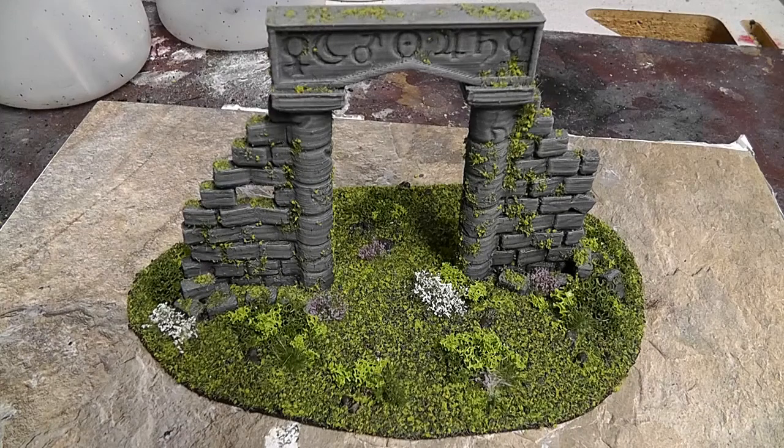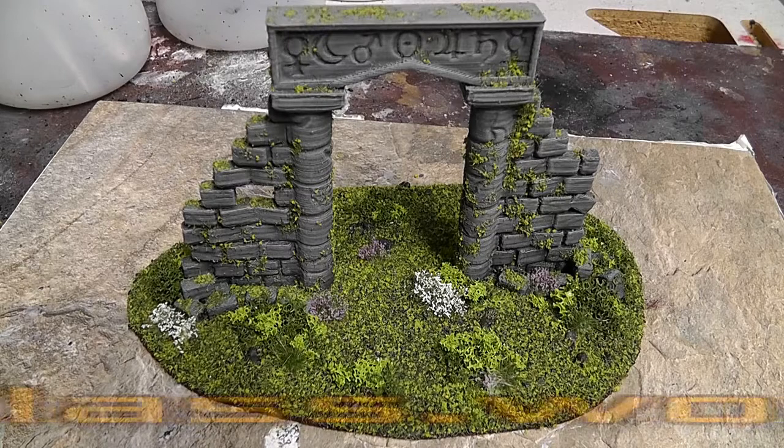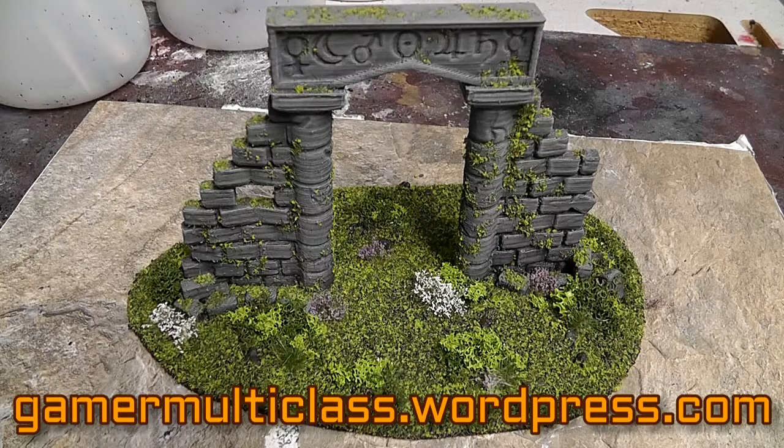And there we are — the finished piece. I hope this video was helpful for finishing your own terrain pieces. Keep in mind you can use these techniques and experiment — use different washes to bring out the colors on the stones, simulating dirt and weathering, and use different colors of flock and different types of basing materials. Thanks again to Devin Jones for creating this model. If you enjoyed this video, please like and subscribe, and don't forget to check out the Gamer Multiclass blog. Until next time — peace out and happy gaming.